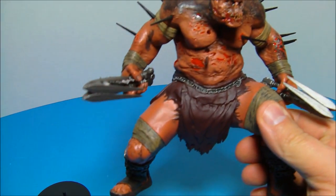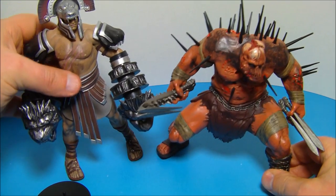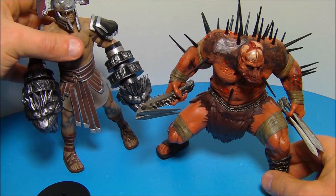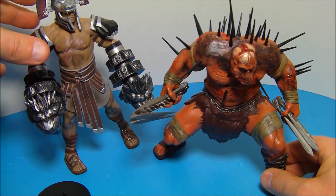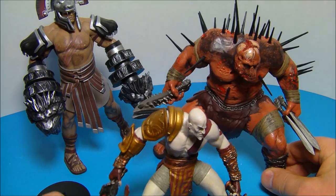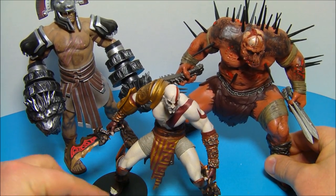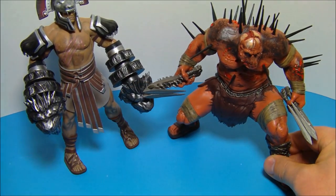We'll bring in Hercules here for a quick size comparison — there you go. It's a good thing they come with stands because they are heavy and they do want to topple over. The Hades figure especially is clearly a shelf diver. Even though you can position his feet a certain way, use the little disc stand to make sure — these figures aren't highly poseable.